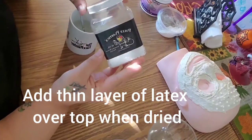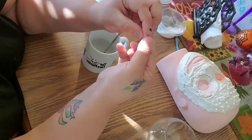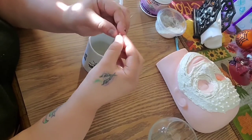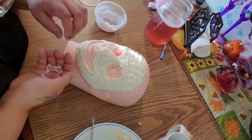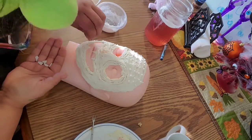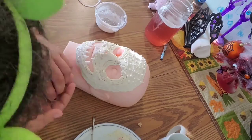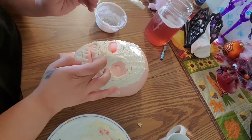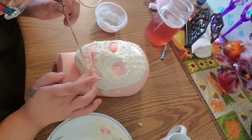Then I heated up some polymorph beads and made some teeth for the inside of the mask's mouth — I made some teeth for the mouth. You just heat these little babies up and they melt into this weird plastic thing that you can now shape and form into what you want. I triangulate them and make teeth. Make a bunch of them and then stick them on the mouth. When you're done sticking them on, you're going to want to add a little latex on top of that so they stay stuck. So we're making like a sandwich of latex: latex on the bottom, tooth, latex on the top.